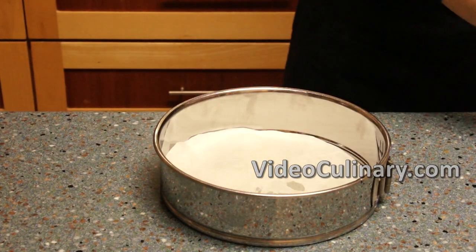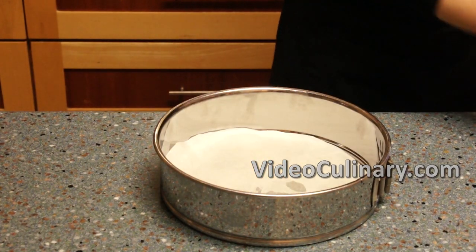Line a 24 cm cake pan with parchment paper and brush with melted butter.